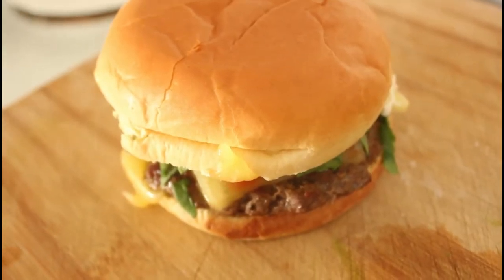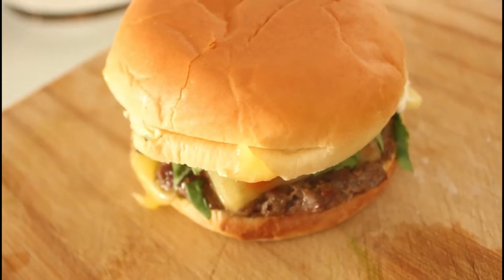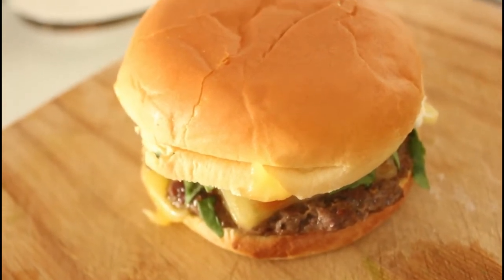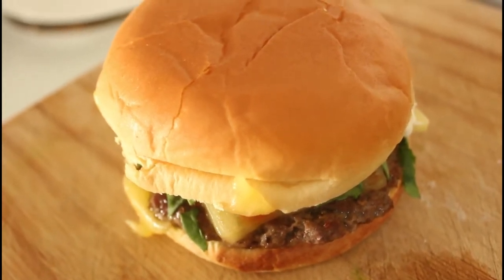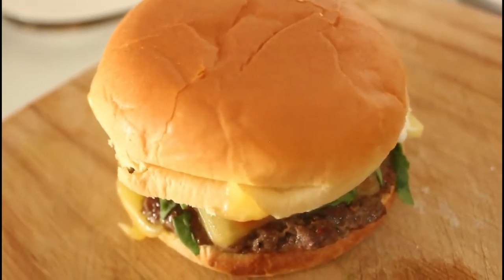This, my friends, is what we're going to make today — a cheeseburger with lots of cheese. Because it's a cheeseburger. Let's get cooking.